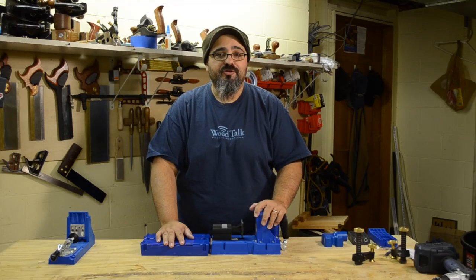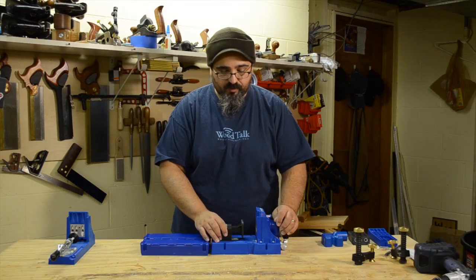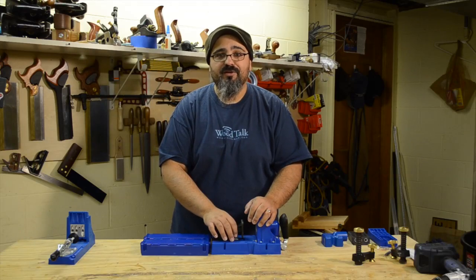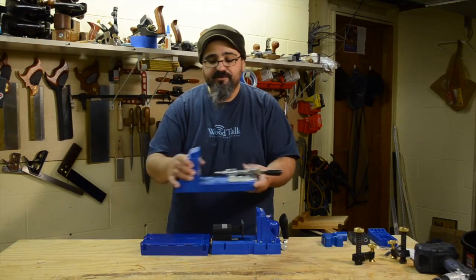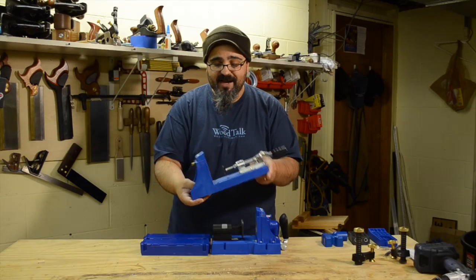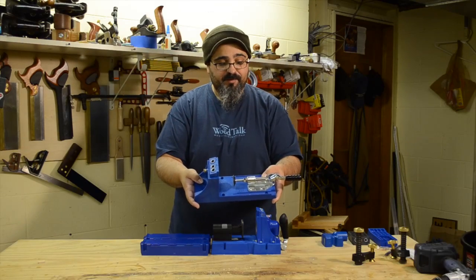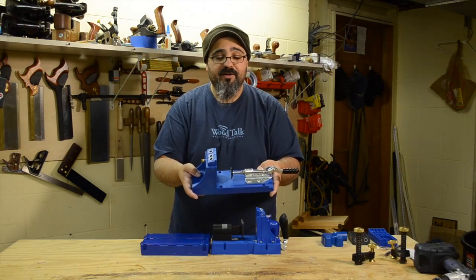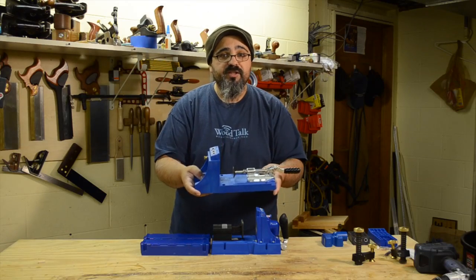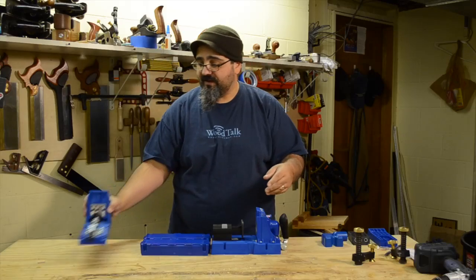I've been using pocket hole joinery in the basement workshop for quite a while now, and I've had the opportunity to try out a number of the Kreg pocket hole systems. Up until just recently, we were using the K4 system, which is a really solid system. I highly recommend it to anybody who wants to get into pocket hole joinery or upgrade their existing setup. It's a really solid system and it works fantastic.